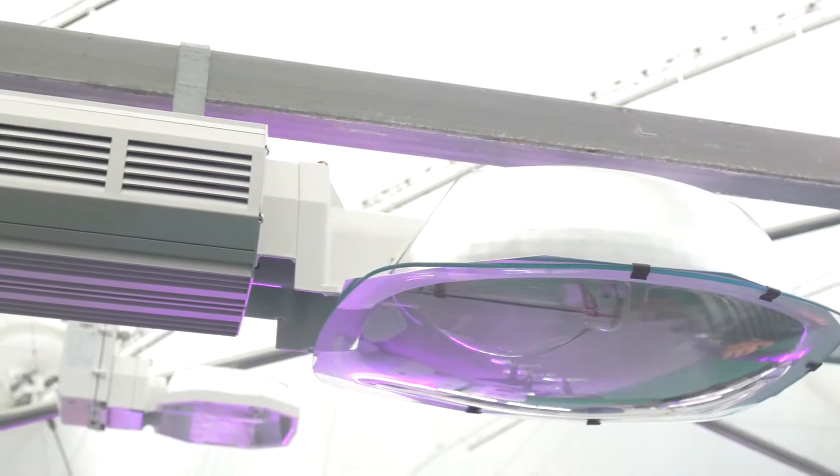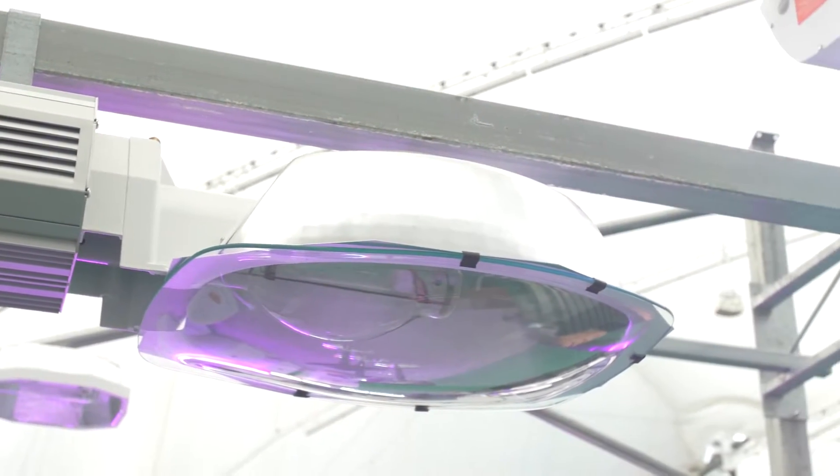We have a thousand watt metal halide which is intended for your veg room. It's going to bring that blue into the plant spectrum so that it's really developing your root system, creating early stages of root growth and making a very strong healthy plant.